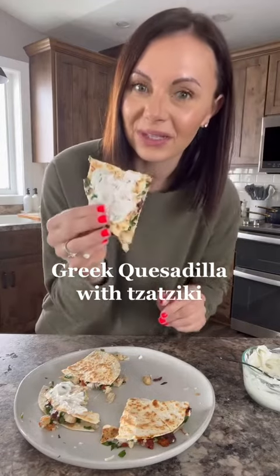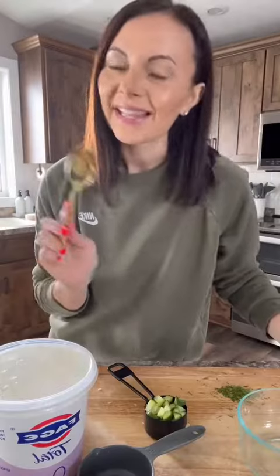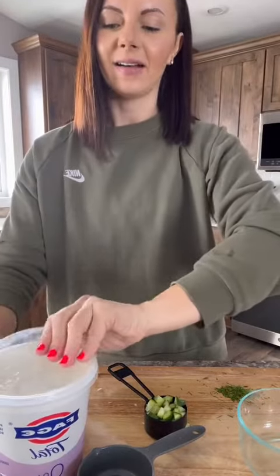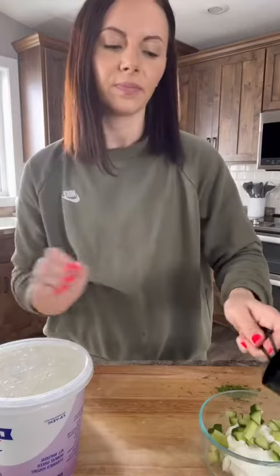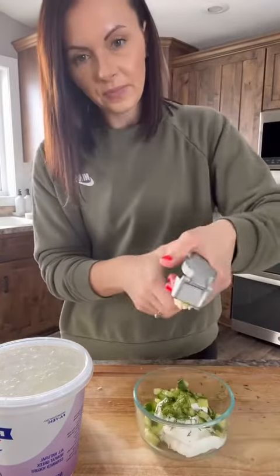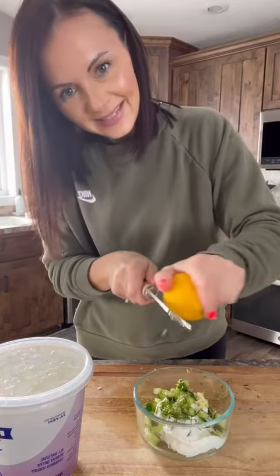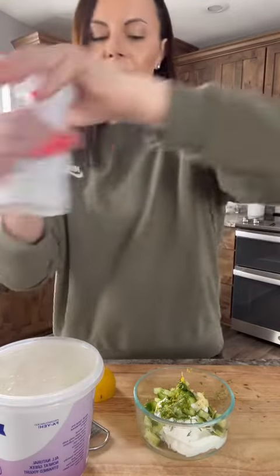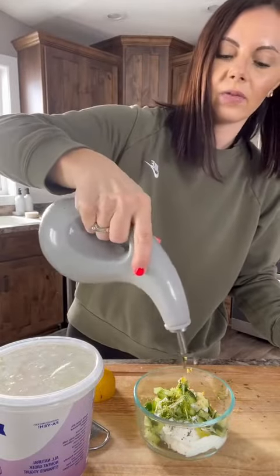Greek quesadilla with tzatziki. Let's start by making a tzatziki sauce. You'll need a half a cup of yogurt, a fourth a cup of finely diced cucumber, some fresh dill, one clove of garlic, some lemon zest, a little lemon juice, salt, pepper, and about a tablespoon of olive oil.